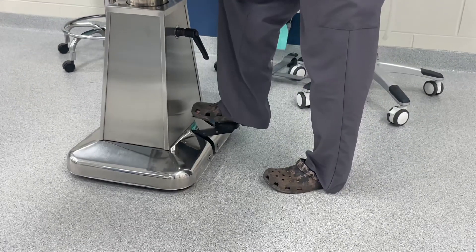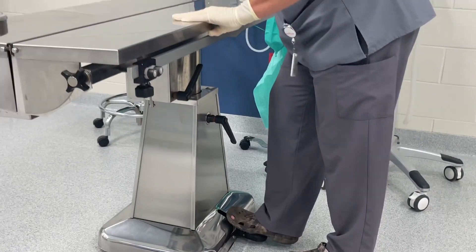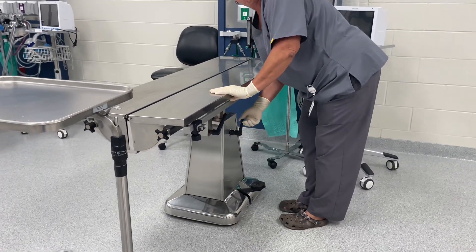To drop your table, loosen the knob and press your foot all the way down on the black pedal and the silver bar. Then you can tighten this back up, but not too much.